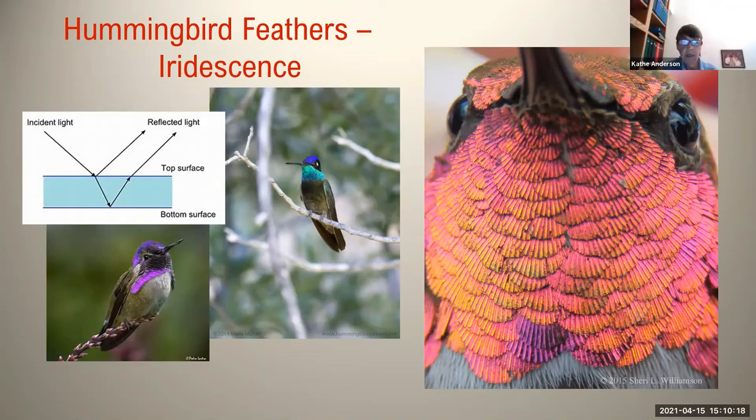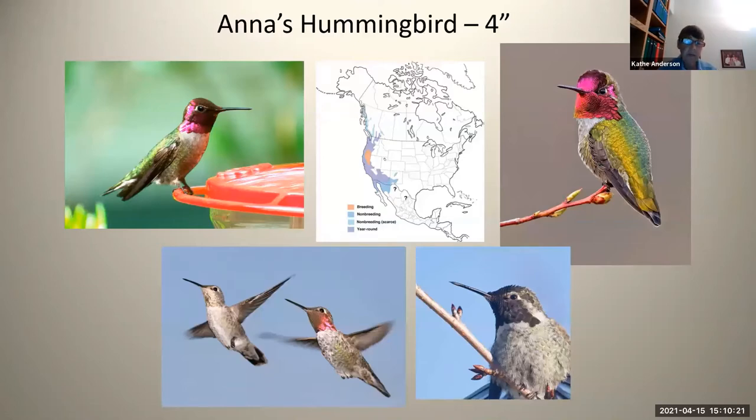We're going to continue on to eight different hummingbirds that are found pretty easily in Arizona. The first one is Anna's hummingbird — that is the ubiquitous hummingbird of the desert. Its gorget is pink, and the pink part goes up onto its crown. It's a very common bird; where the light is not reflected and refracted, as in the bottom right photograph, it will look black because that's the color of the feathers.